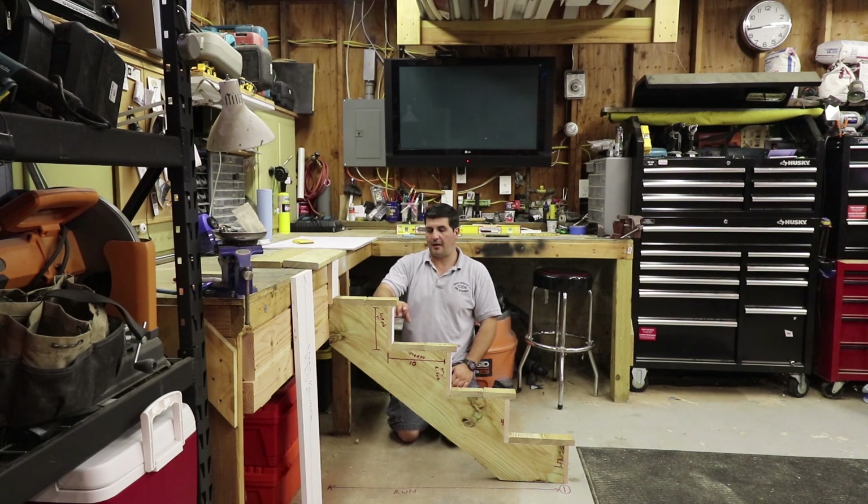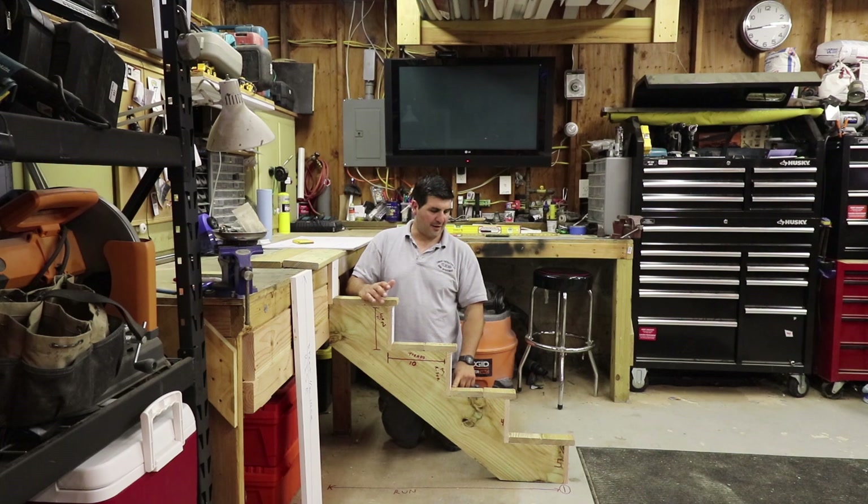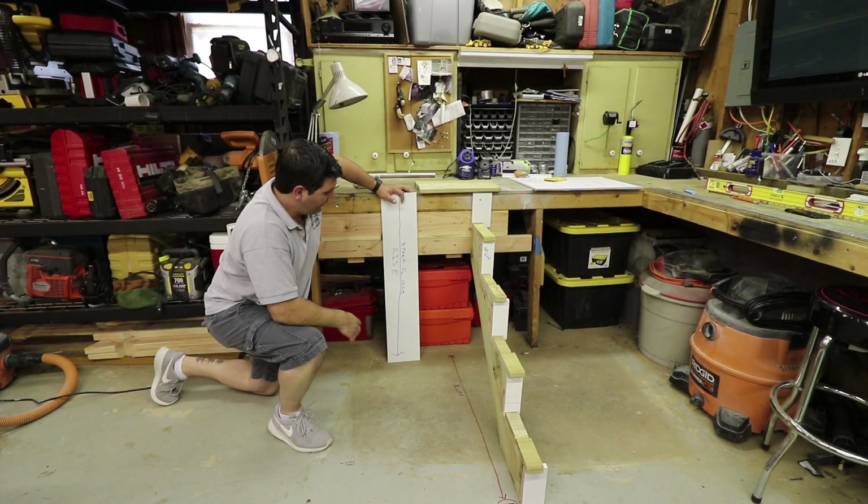I always like to stay in the neighborhood of seven to seven and a half inches for riser height when I can control it. In New Jersey your max riser height is eight and a quarter with a three-eighths inch variance, meaning your riser heights can only vary by three-eighths of an inch. In my formula I have a 36 and a half inch rise — three feet half inch.